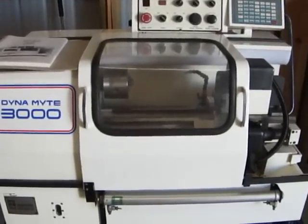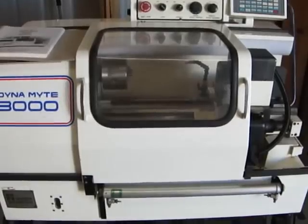Hi there, thanks for tuning in and watching the video. Here we've got a Dynamite 3000 CNC turning center.